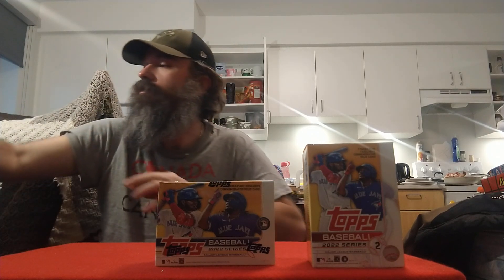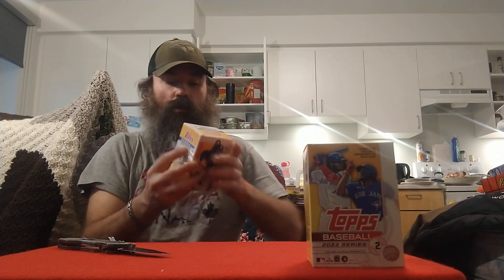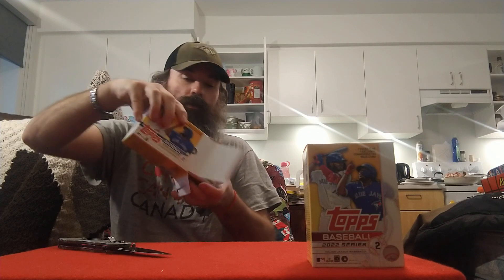Let's try box number two and see how we do — hopefully just as good if not better. Hopefully pull another short print, that'd be sweet. I'll definitely take it, maybe an auto or a nice rookie parallel, that'd be even better.